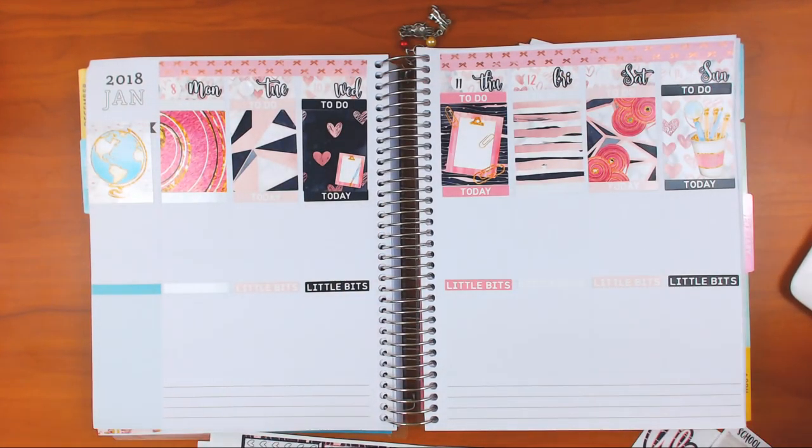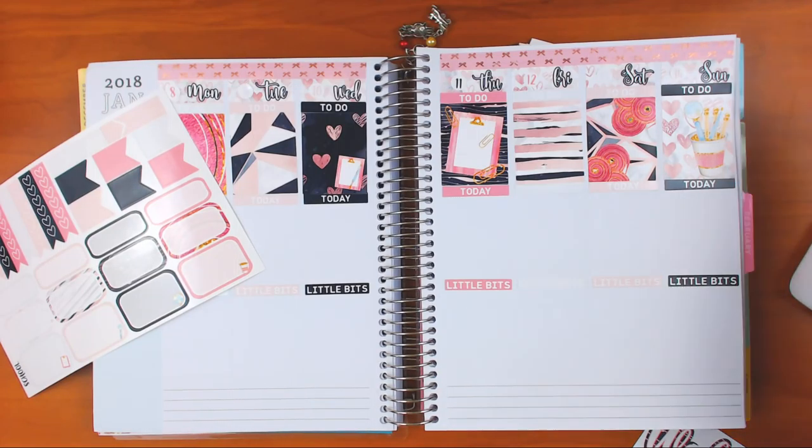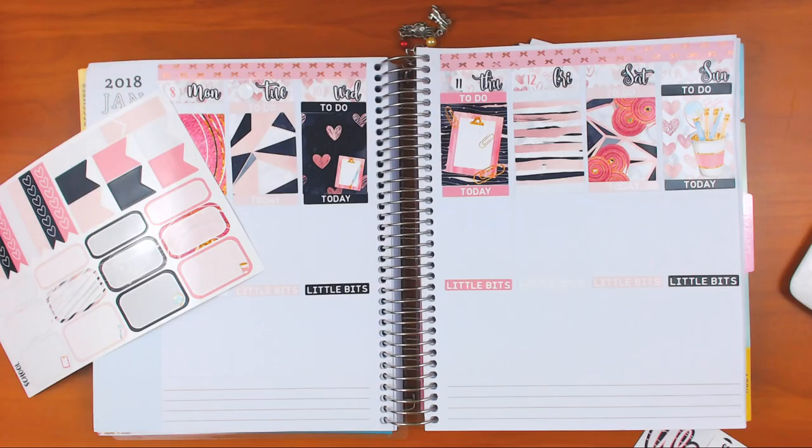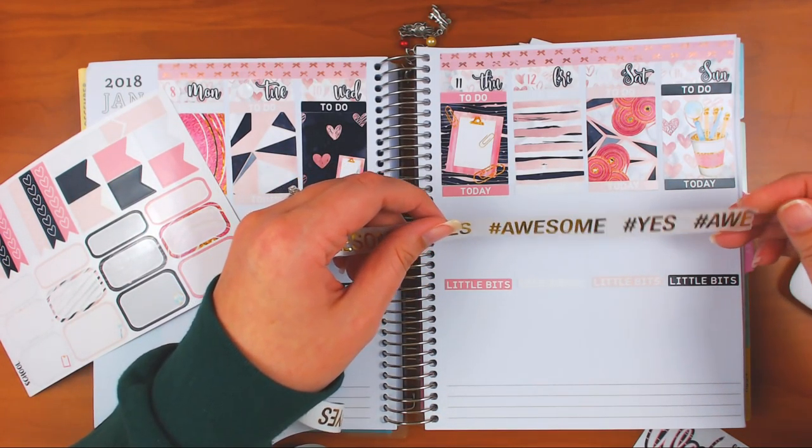If you missed me doing the headers or you're new to planning and want to watch me do that, my older videos from a couple weeks ago show that - I just changed it up to save time. I want to do the hashtag awesome and hashtag yes at the bottom. I'm not so sure about the cameras washi, but I like them because they're black and white and there's a lot of black in the spread.